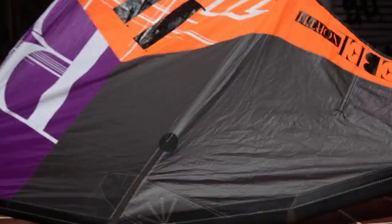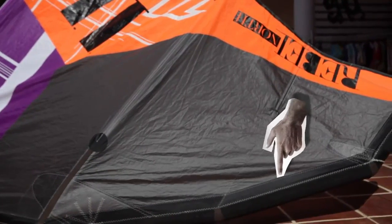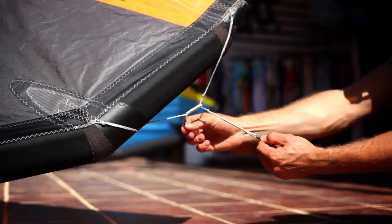Another thing we've done with the new Rebel is gone to a more square tip, what we're calling the adaptive tip. This includes an adjustable back line bridle, which gives us a little more adjustability for bar feel and turning speed.